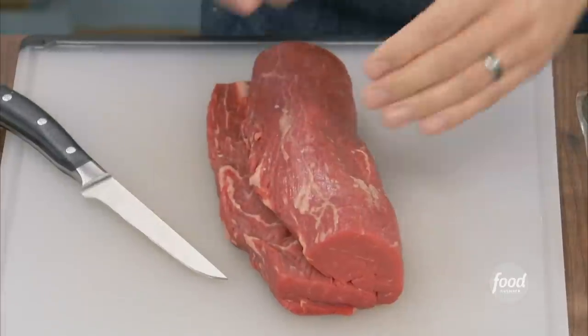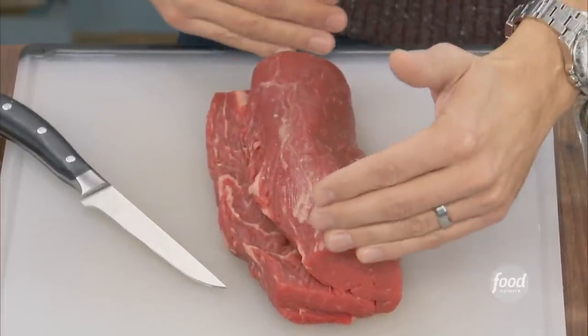Starting with the beef tenderloin — this is the center cut portion of the tenderloin, which we are gonna butterfly and stuff.